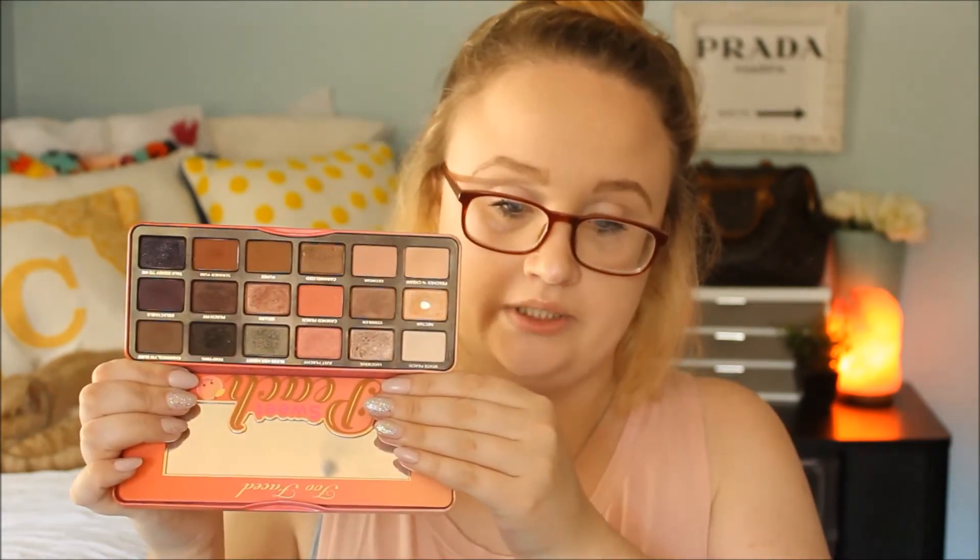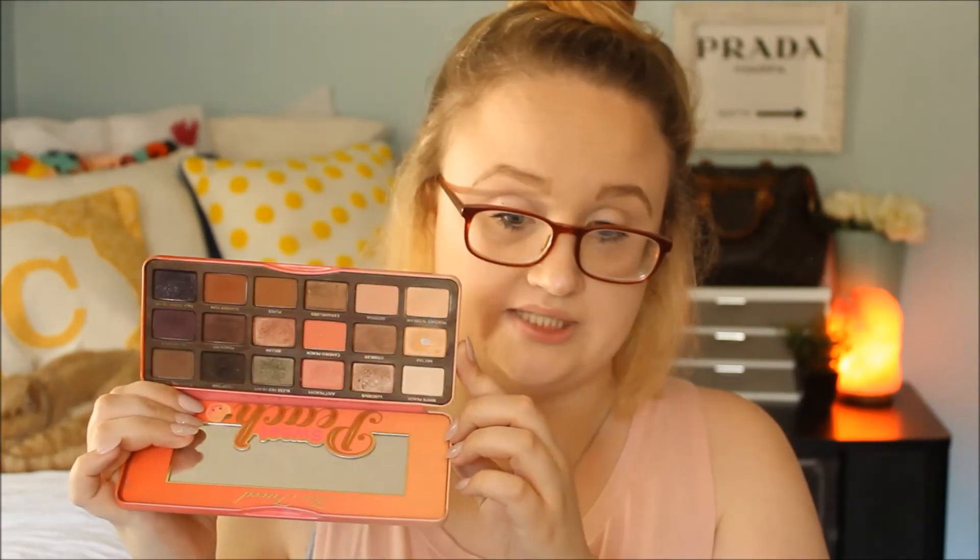This next one is literally one of my favorites — it's the Too Faced Sweet Peach Palette. When this came out people were going crazy for it. I wanted it so badly, and it was sold out on every website. So I went on Poshmark and bought it — it was never used. There was a receipt and everything. It was $90, but so worth it. I've had it for over a year and I just hit pan on one color. I flippin' love this palette, and it smells so good.